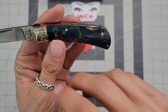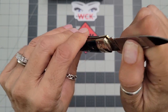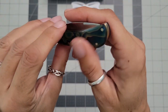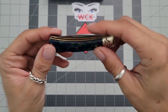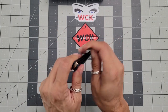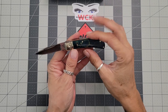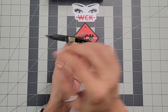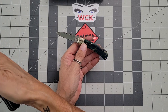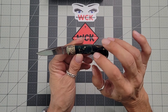A slip joint was actually the first knife I ever had. It was a Victorinox that my father had given me. I think slip joints are something that everybody should have, because there's something about old traditional pocket knives that is really wonderful. The best part is they're not going to be offensive if you pull one out — people are familiar with a traditional pocket knife. If you pull something like this out, people are not going to freak out versus if you pulled out something like the Rat 1 with that ginormous blade.